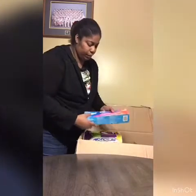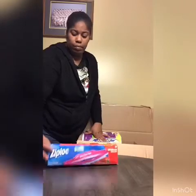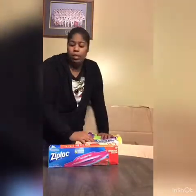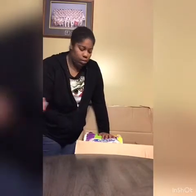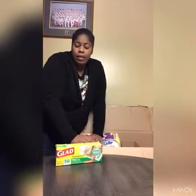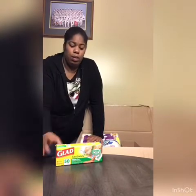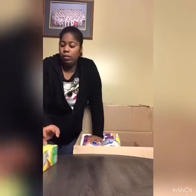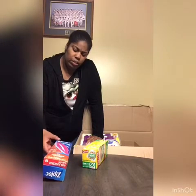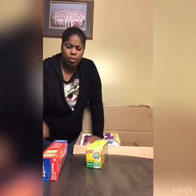I got some gallon Ziplocs because I like to have them — I'm always running out of them. They just throw stuff in there. I also got sandwich bags because I hate being out of them. Sometimes I like to put chips and stuff in them to go. It's a double-seal — this is the Glad brand.